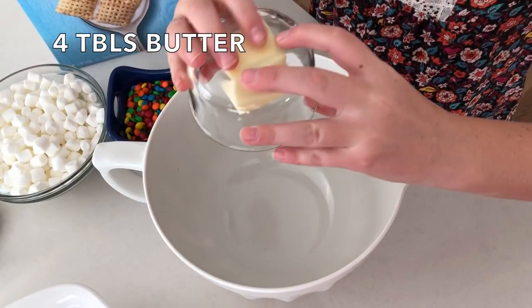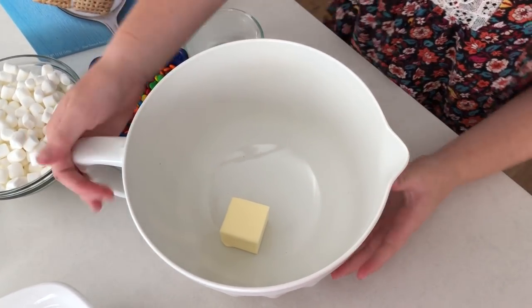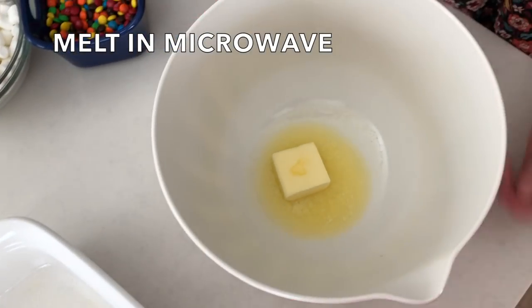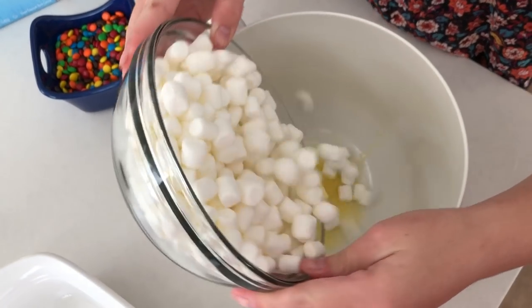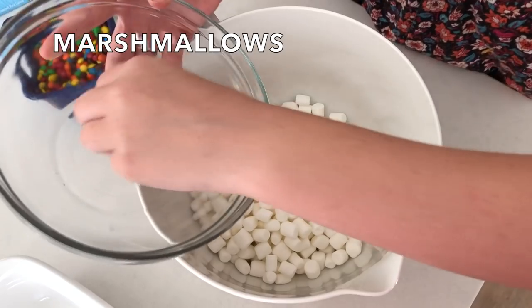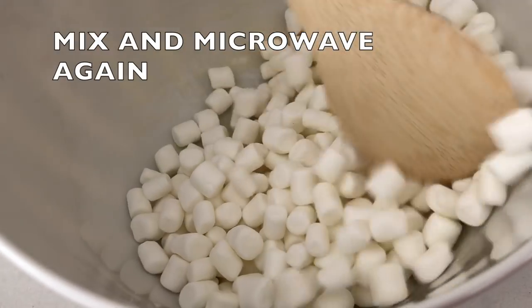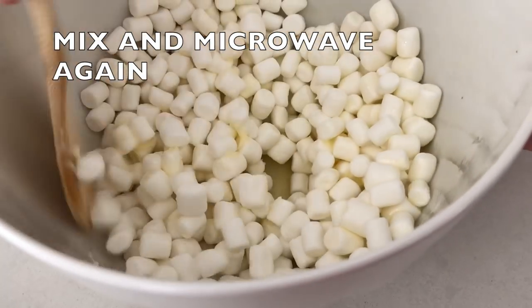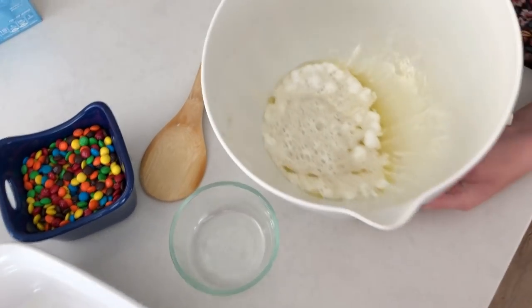We're going to start with four tablespoons of butter. Put it in a microwave safe bowl and microwave it until it is about halfway melted. Once it's a little bit melted, we're going to add in our marshmallows. This is about four cups of mini marshmallows. You could also use the big marshmallows — I would add about four and a half or five cups of those. Stir and mix the butter in with the marshmallows and microwave it again.